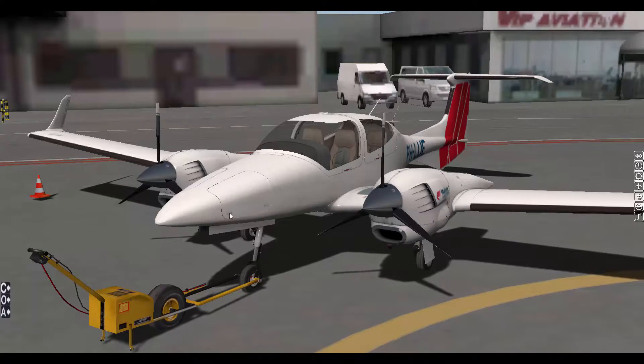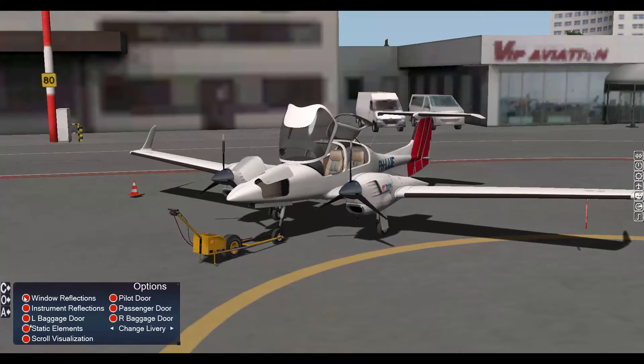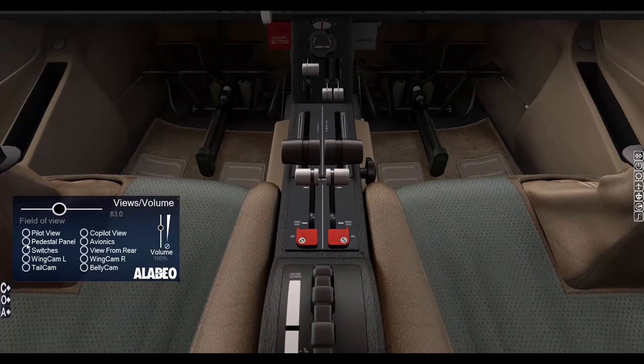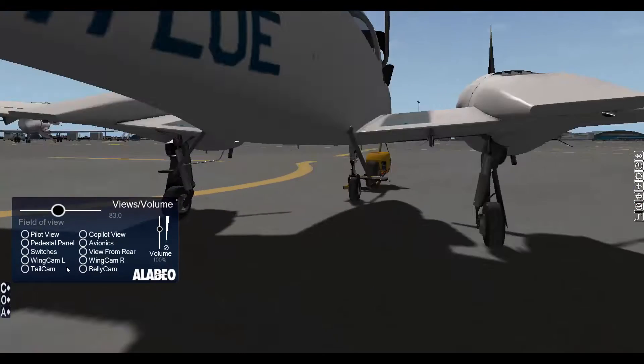Let's take a look outside and check the options. There's the autopilot — I might show you that later. We have options to open the pilot door, passenger door, right and left baggage doors, window reflection, static elements, scroll visualisation, and we can also change liveries. I'm going to put the window reflections off for a better frame rate. We also have multiple views: pilot view, pedestal, switches, left wing cam, tail cam, co-pilot view, avionics, view from rear, right wing cam, and belly cam.